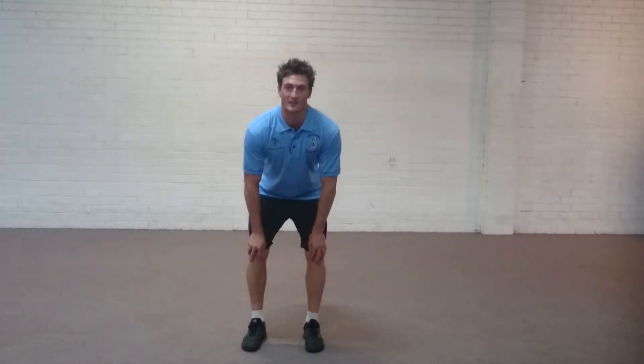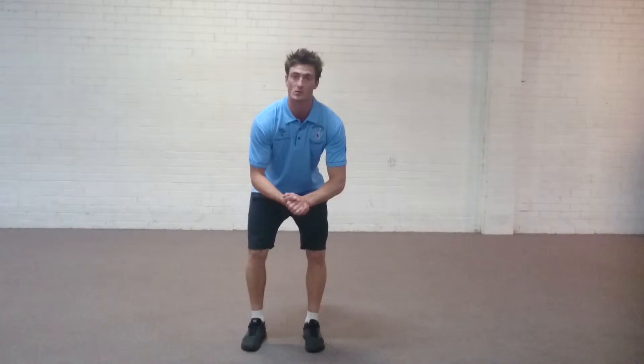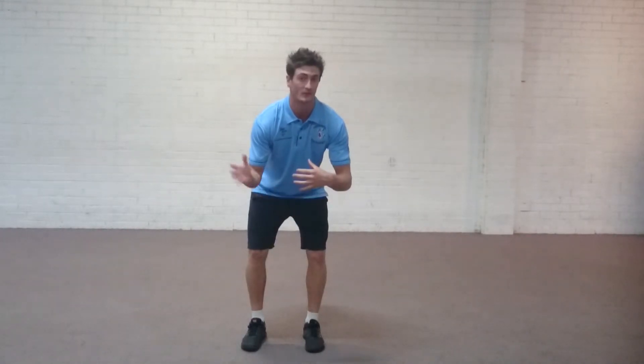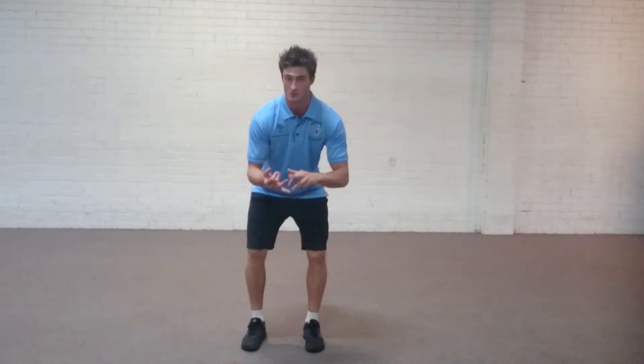Hi guys, Jesse from Full Strength and Conditioning here. Today's video I'm going to take you through a movement conditioning drill that you can perform at the end of your sessions. The exercise is called bodyweight squat jumps.